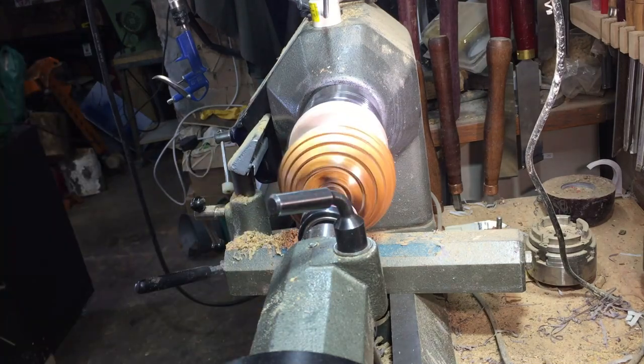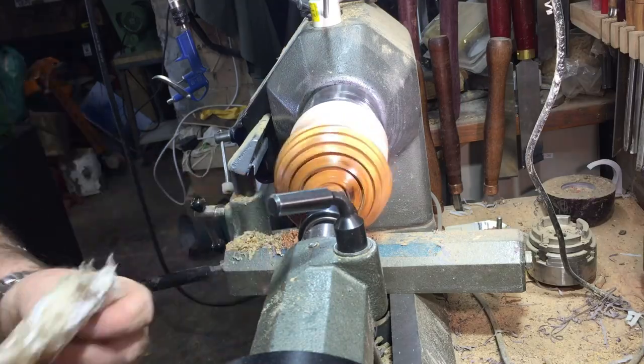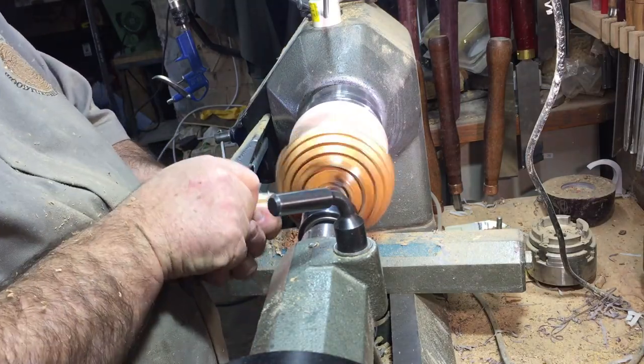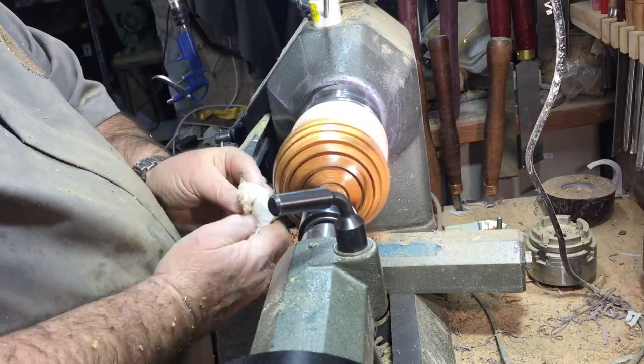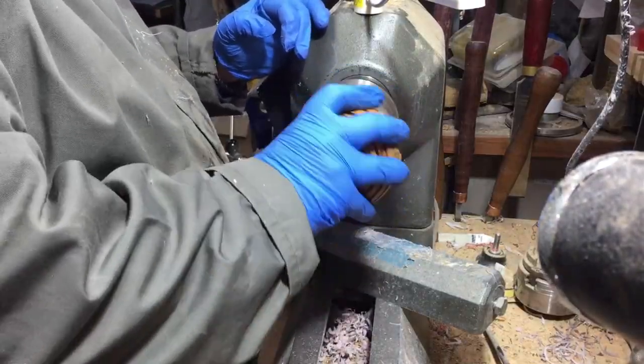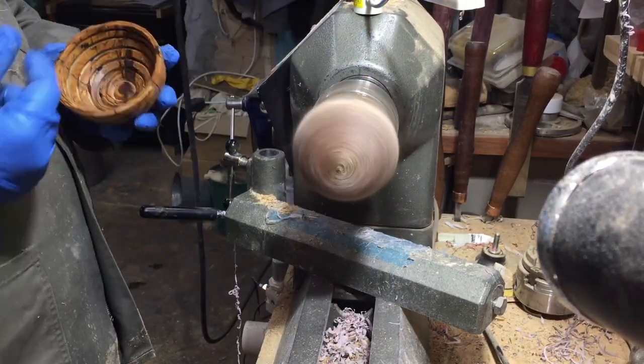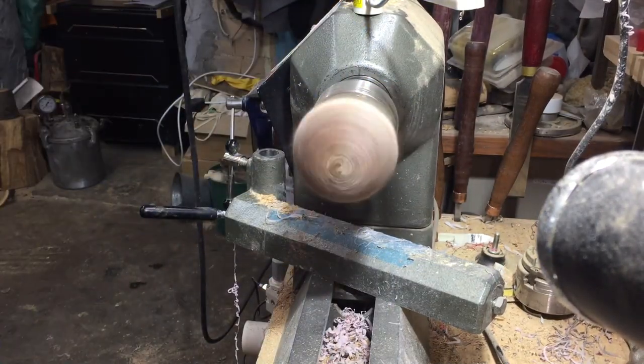A little bit of Yorkshire grit for all the marks left on the end of the groove. After I removed it there was a little bit of marks from the painter's tape, so I'm just polishing a little bit inside so it will look much better.